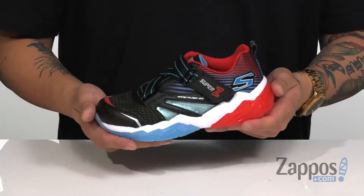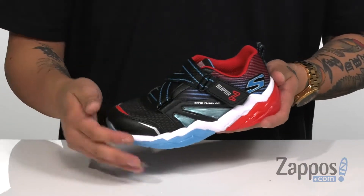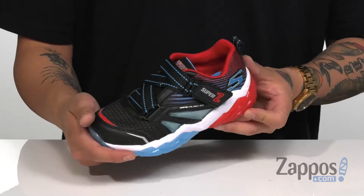Hey, it's Andrew from Zappos and this is the Rapid Flash 2.0 from Skechers Kids. This stylish shoe is going to allow your kids to shine bright, with a breathable fabric upper and synthetic overlays placed in key areas of the shoe for structural support, durability, and protection of the foot.